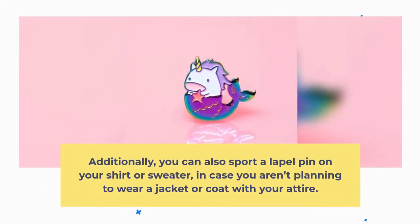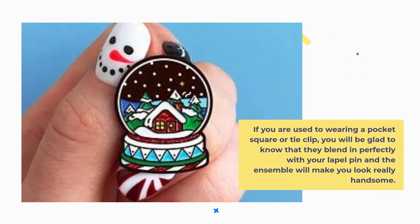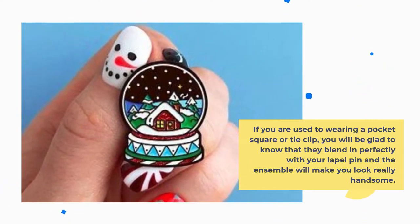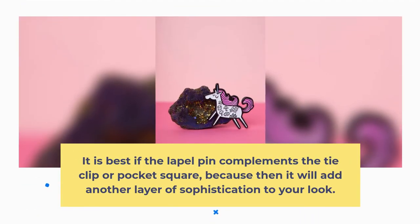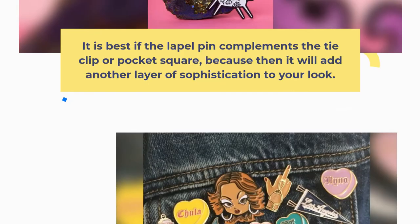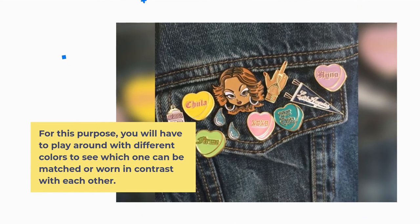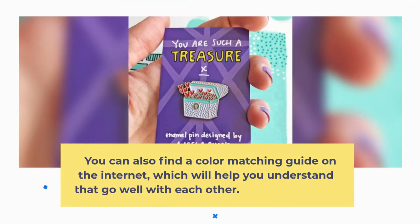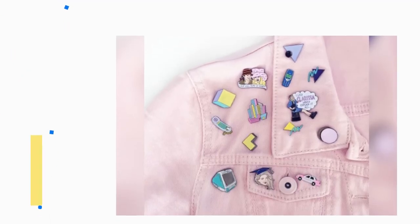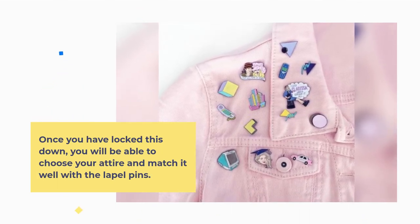Additionally, you can also sport a lapel pin on your shirt or sweater in case you aren't planning to wear a jacket or coat with your attire. If you're used to wearing a pocket square or tie clip, you will be glad to know that they blend in perfectly with your lapel pin, and the ensemble will make you look really handsome. It is best if the lapel pin complements the tie clip or pocket square, as it will add another layer of sophistication to your look. For this purpose, you will have to play around with different colors to see which ones can be matched or worn in contrast with each other. You can also find a color matching guide on the internet, which will help you understand the colors that go well with each other. Once you have locked this down, you will be able to choose your attire and match it well with the lapel pins.